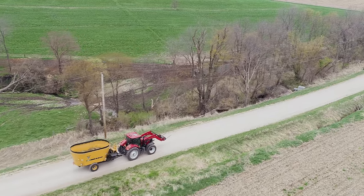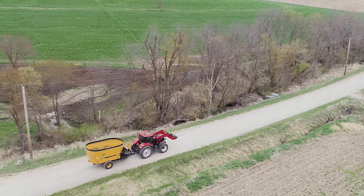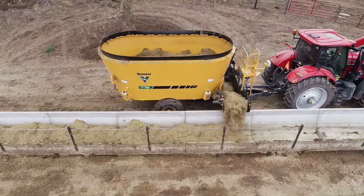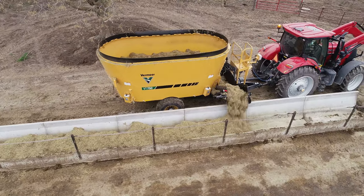Enhance your feeding routine and create an accurate and consistent mix with the Vermeer VT750 and the VT750 Premium Twin Screw Vertical Mixers.